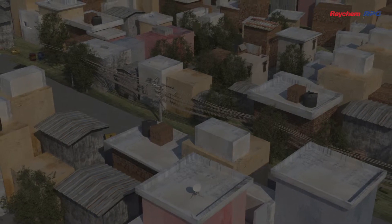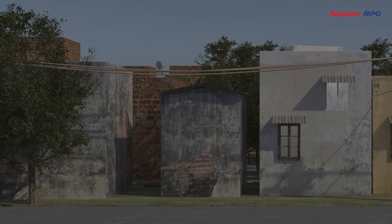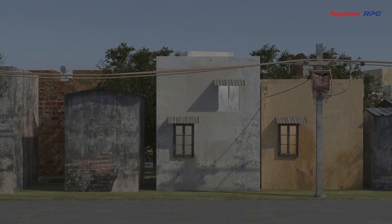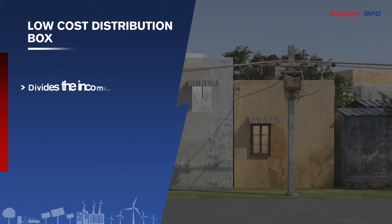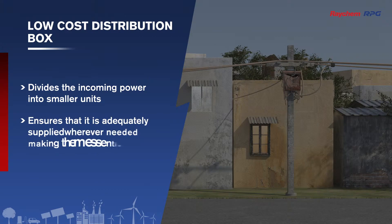You have probably seen one of these standing on the pavement or installed beside a power cable line. These are known as distribution boxes. In household neighborhoods, a distribution box divides the incoming power into smaller units and subsequently ensures that it is adequately supplied wherever needed, making them essential.